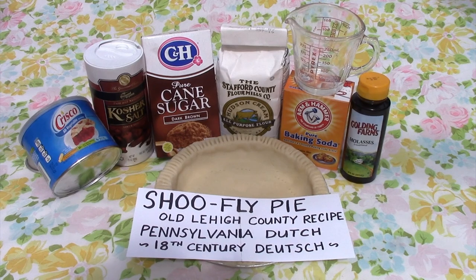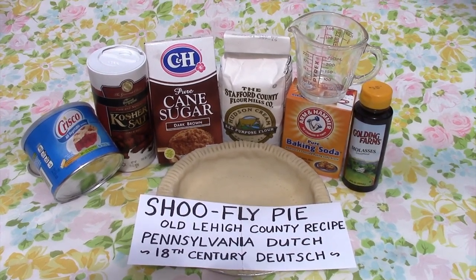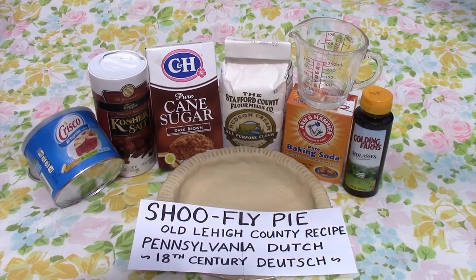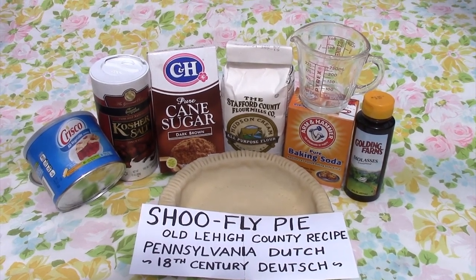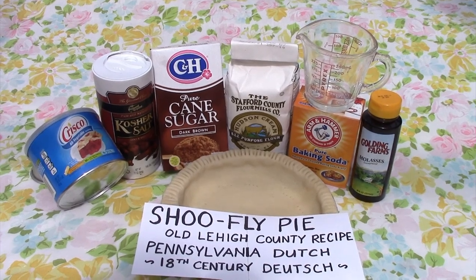Shoo fly pie — this is an old recipe. You'll need to have a pastry shell that's been made. You can either use a refrigerated dough or you can make your own. If you want to see the recipe, expand the text below, or you can go to the sweet potato pie recipe and see how it's made from scratch.